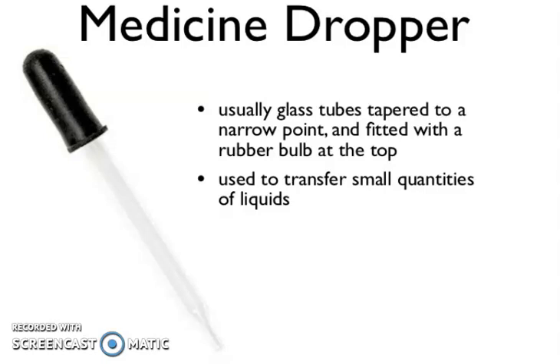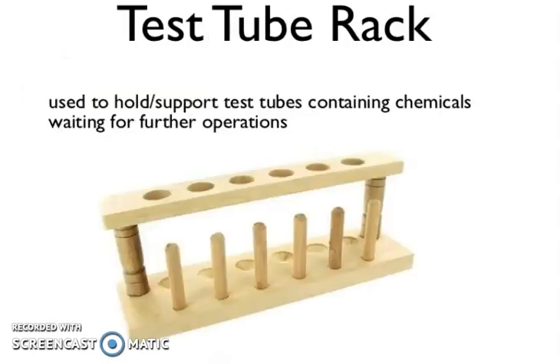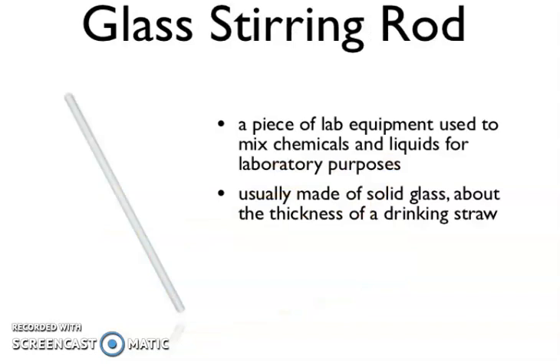Now, medicine dropper — usually a glass tube tapered to a narrow point and fitted with a rubber bulb at the top, used to transfer small quantities of liquid. Test tube rack — used to hold or support test tubes containing chemicals awaiting further operation. And glass stirring rod — a piece of lab equipment used to mix chemicals and liquids for laboratory purposes, usually made of solid glass about the thickness of a drinking straw.